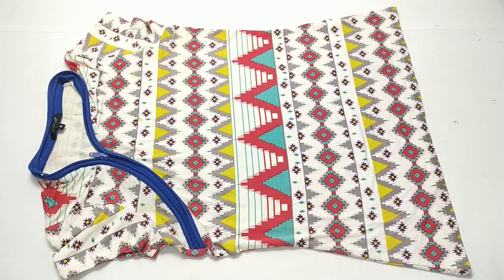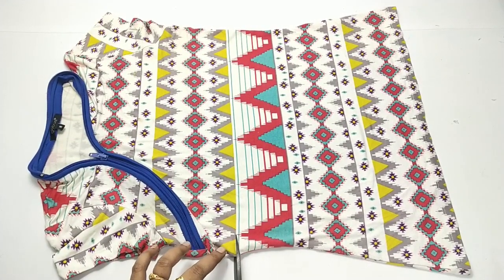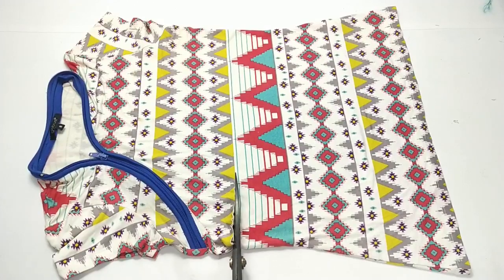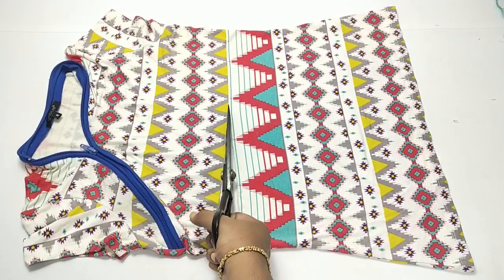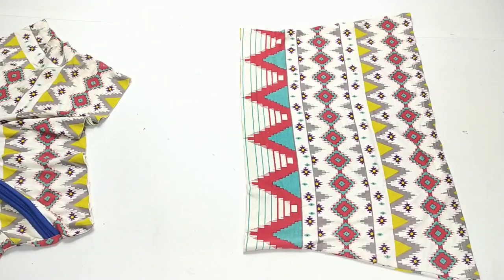Hi, welcome back to my channel. Today in this video I'm going to show you how to recycle your old t-shirt — I'm going to make a new outfit out of old. This is the skirt version. I'm going to make a small skirt for my kid. I want three layers of the pattern, so I'm just cutting the top part of the t-shirt like this.